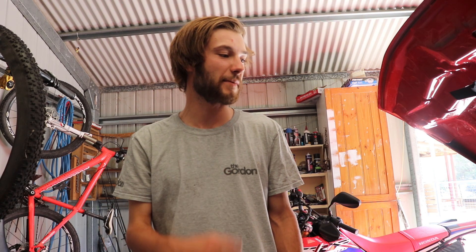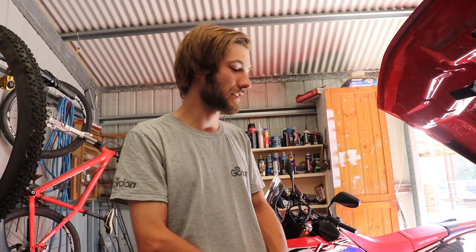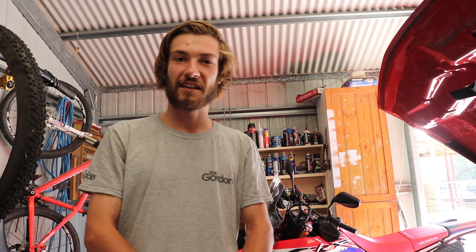I'll speak to my mate's old man who knows what he's doing and see what he thinks. But it's still knocking, so regardless it's time to pull this engine out. I'm just going to start undoing everything — all the lines, the wiring and stuff like that — getting it ready to pull out, get it on the stand, and start tearing it down.